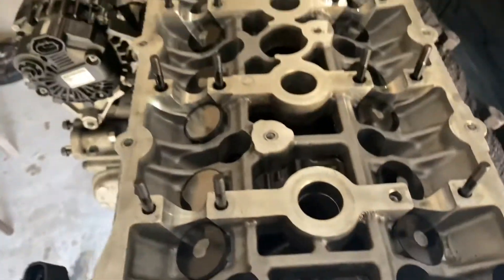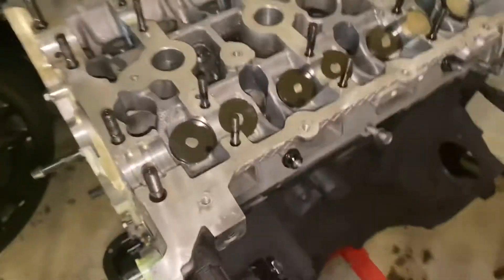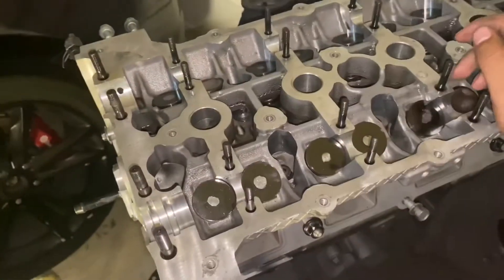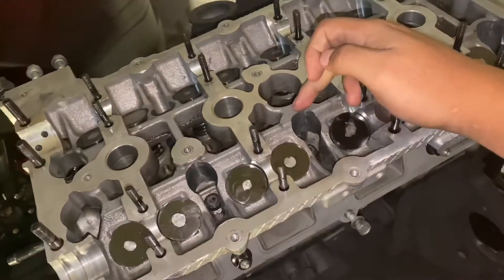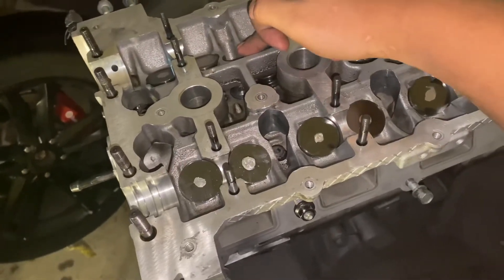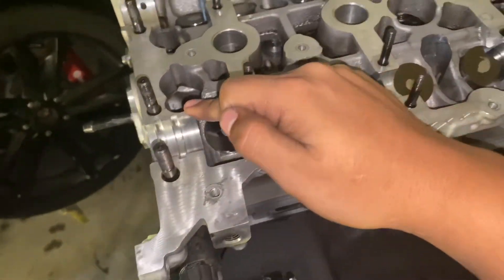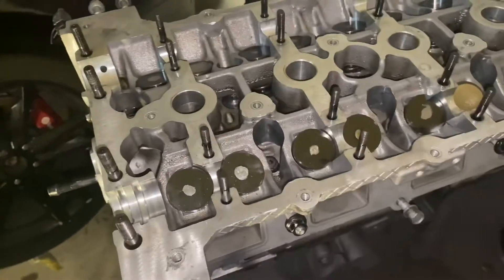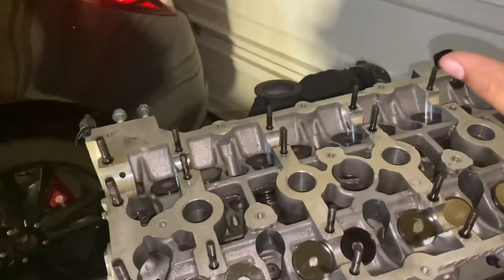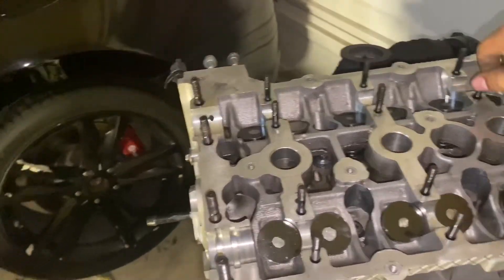All right, all the washers are installed. Get the bolts, put them on, and we'll go ahead and start torquing them down. Don't forget whenever you're torquing down your head bolts, you're going to do them in a sequence — one, two, three, four, five, six, and it comes down to seven, eight, nine, and ten. I believe that's the correct torque sequence and I'm going to post up a picture of the sequence as well as ARP's foot-pound rating.